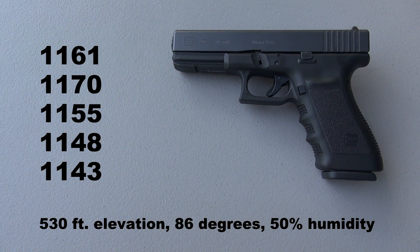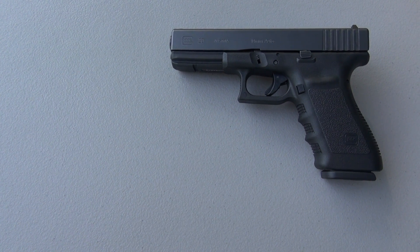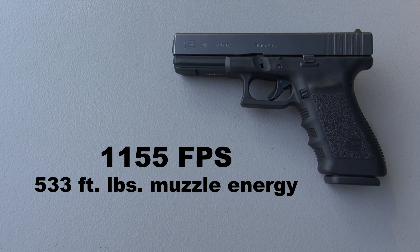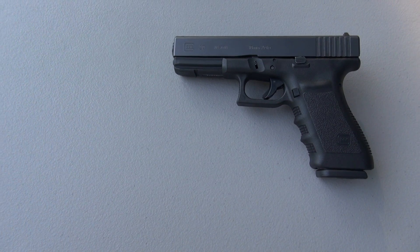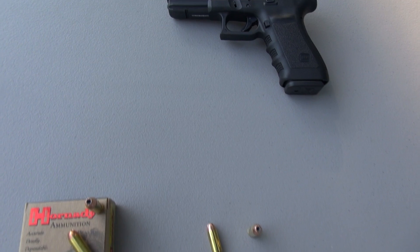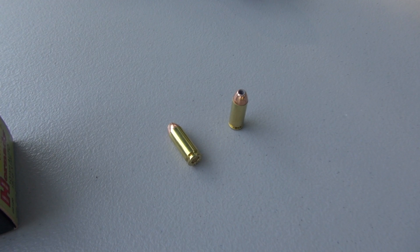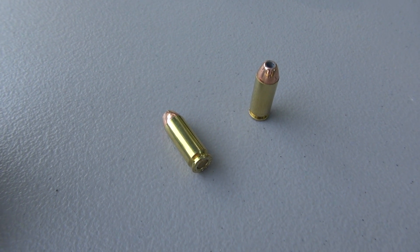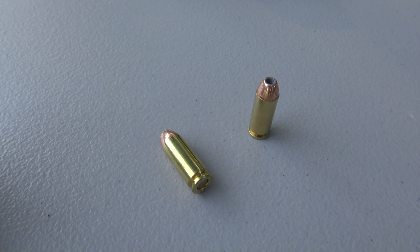Five shots measured from 10 feet averaged 1,155 feet per second, coming in at 533 foot pounds of muzzle energy. This does not feel like a full power 10 millimeter load. It is a little bit more recoil than I would typically get in a .40 — my platform for that is the Glock 23, a much smaller handgun than this big heavy Glock 20. Recoil is not bad at all and minimal muzzle flash.